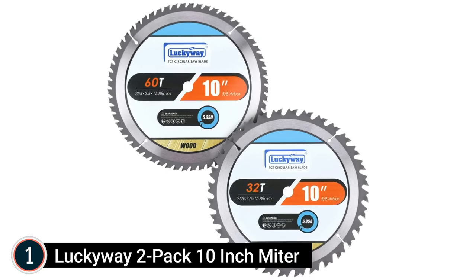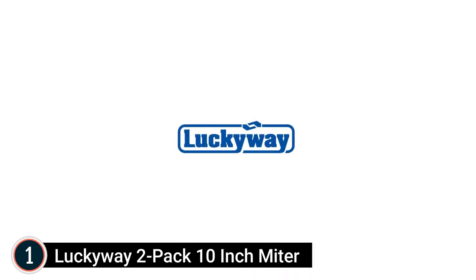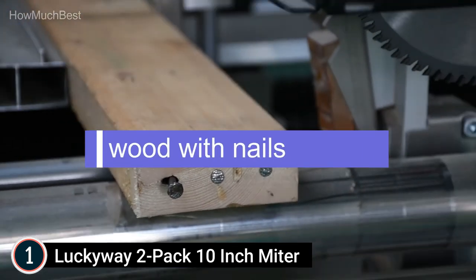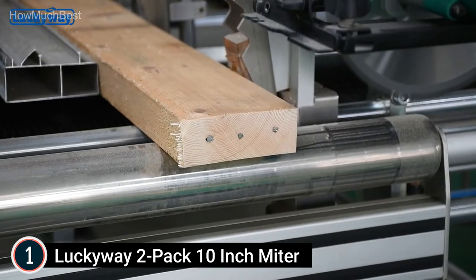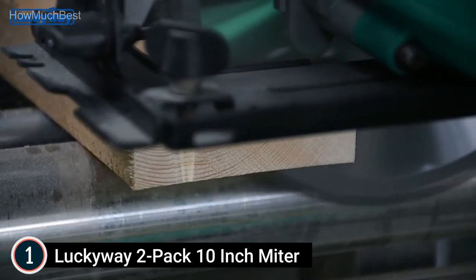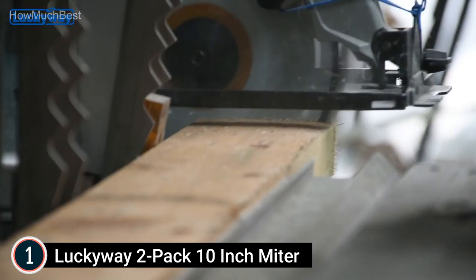The top pick on our list is the Lucky Way 2-Pack 10-Inch Miter Blade. It is suitable for cross-cutting softwood, wood, plywood, chipboard, multiboard panels, MDF, layered and plated panels, laminated and bilaminate plastic, and FRP. Providing a high degree of surface edge finish, the blades can also rip cut along the grain.